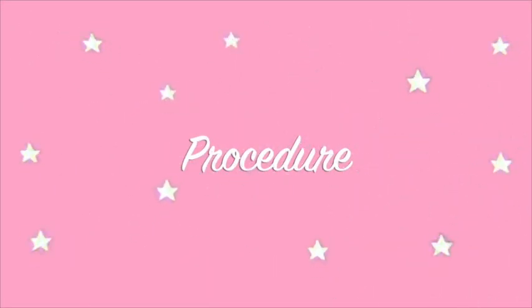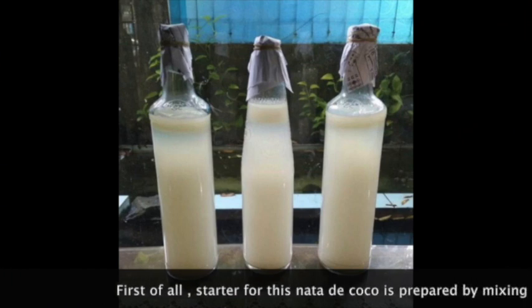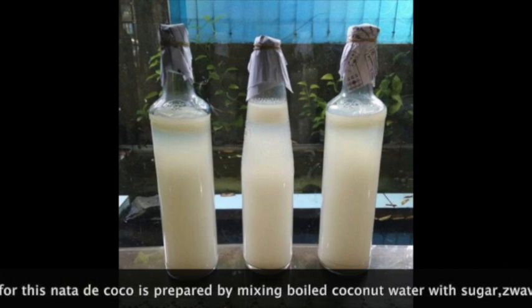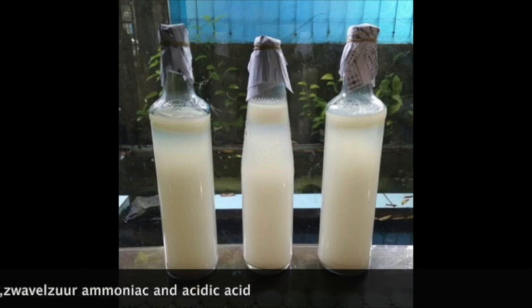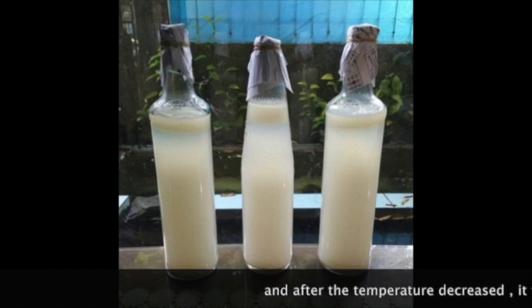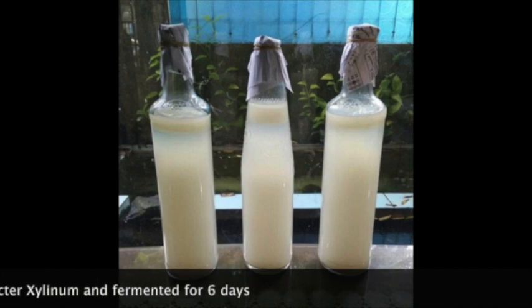Let's proceed with the procedure. First of all, the starter for this nata di coco is prepared by mixing boiled coconut water with sugar, ammonium phosphate, and acetic acid. After the temperature decreases, it is then mixed with Acetobacter xylinum and fermented for 6 days.